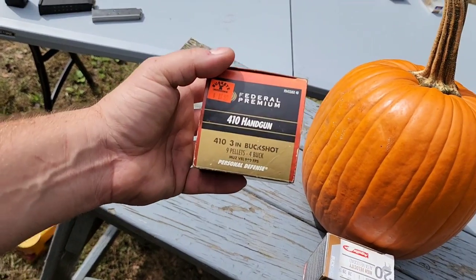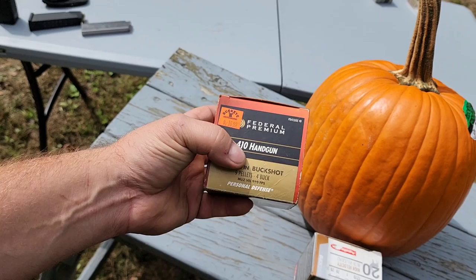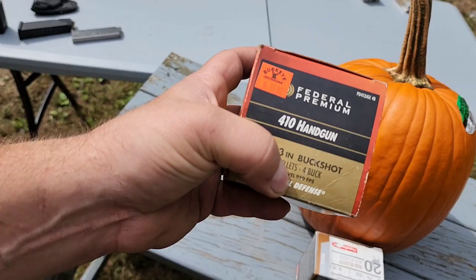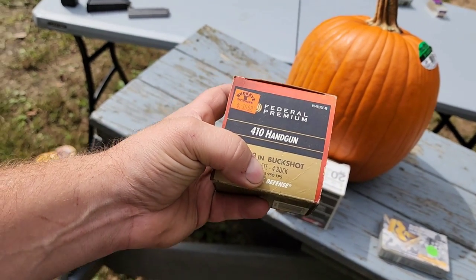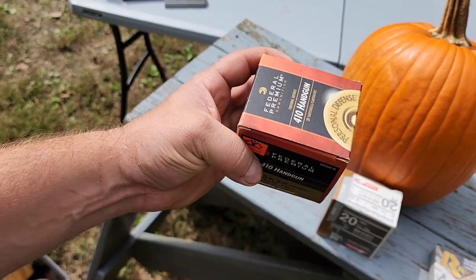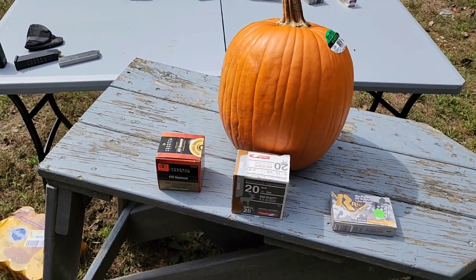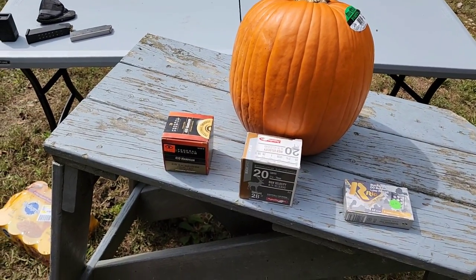These are marketed for handguns — the Taurus Judge and Smith & Wesson Governor revolvers — but I commonly shoot this handgun stuff out of the shotgun. They're rated at 950 feet per second for the short revolver barrel, but out of a shotgun you're getting about 1,200 feet per second. This is number 4 buck, so it's more of a pellet comparison. I wish I had double-aught for all of them, but this is what I had, so I'm throwing it in for fun.